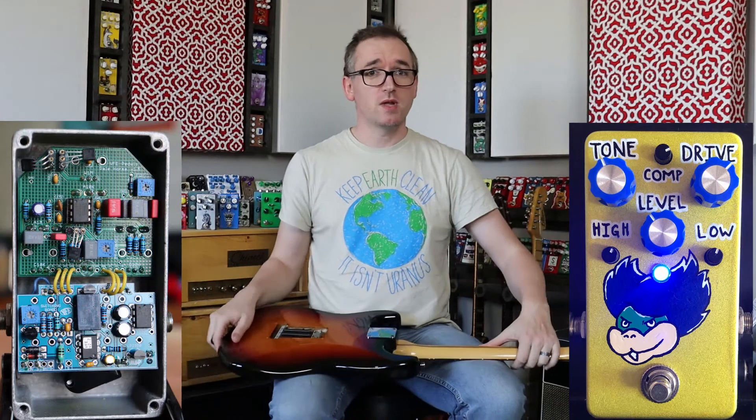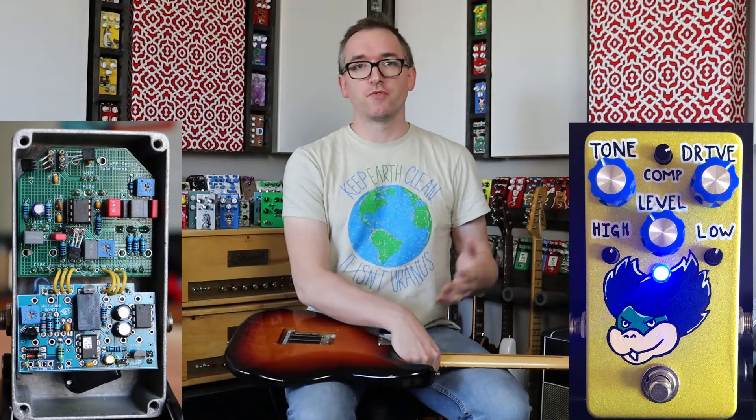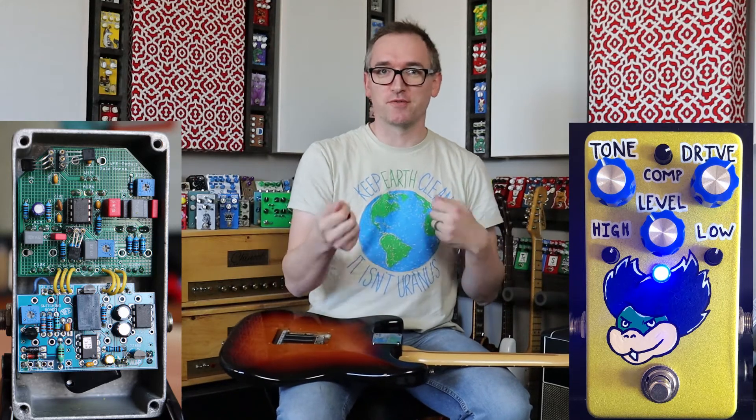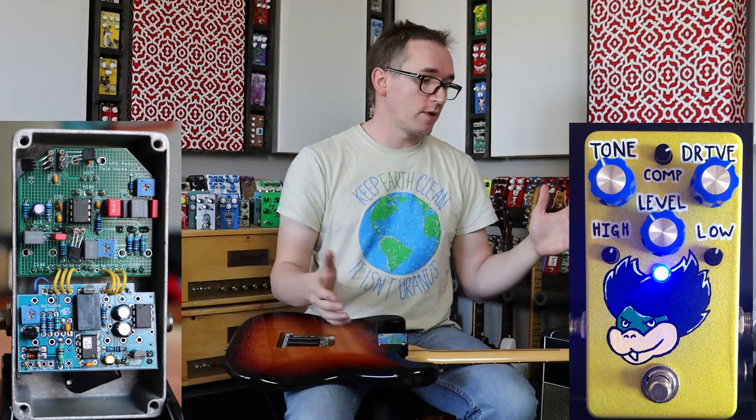This tone control is a boost/cut at around 3.2 kilohertz. I have it cut just a little bit here, and I really seem to like it. Of course it's a VFE, so there are a million different settings and different things we could get out of this. I'm going to show you some that I really enjoy.